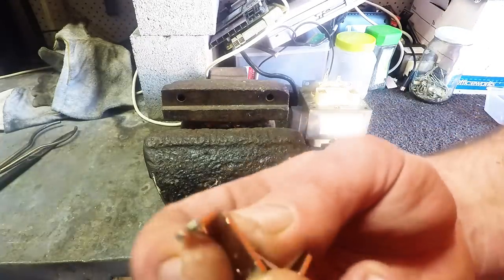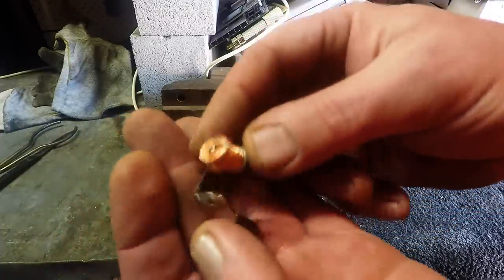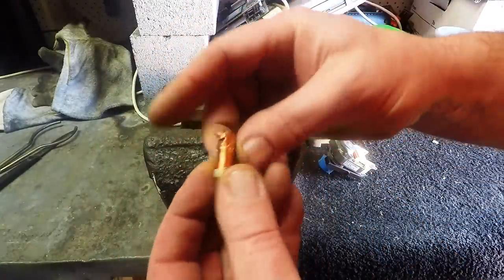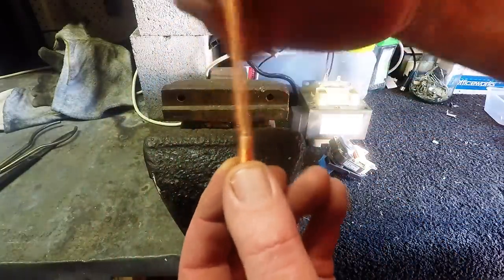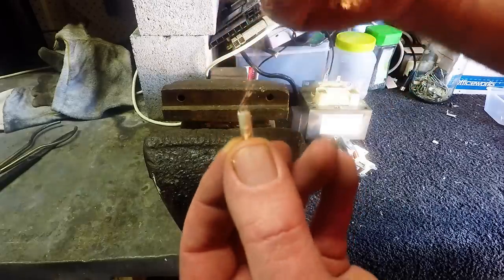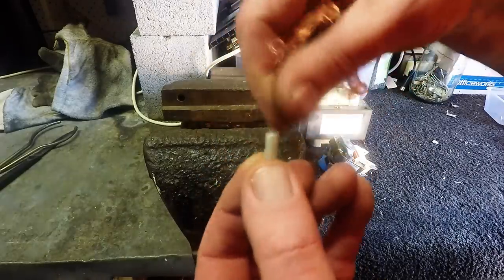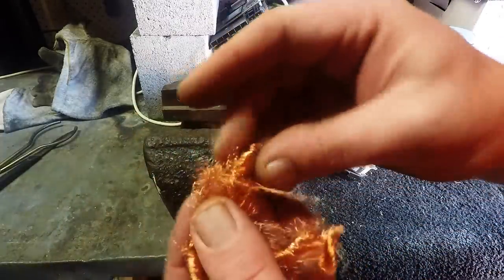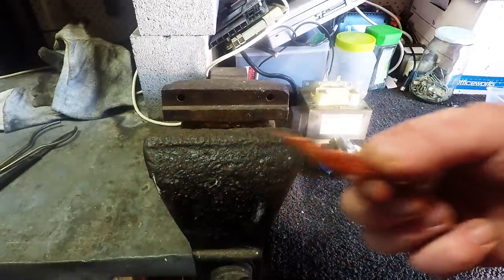We'll start off with that little copper spool - it's already kind of fell apart. So that's our first bit of copper - nice and easy. It's actually milbury copper, so it's bright and shiny with very little lacquer on it. So that's the first piece.